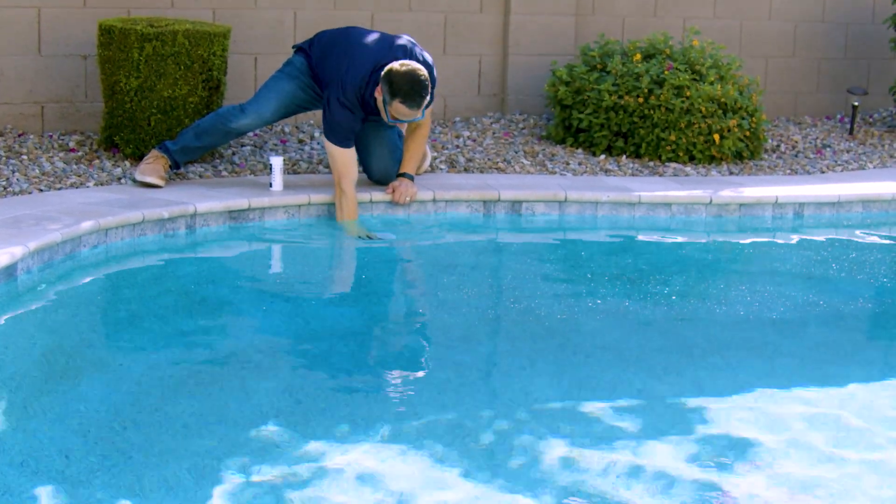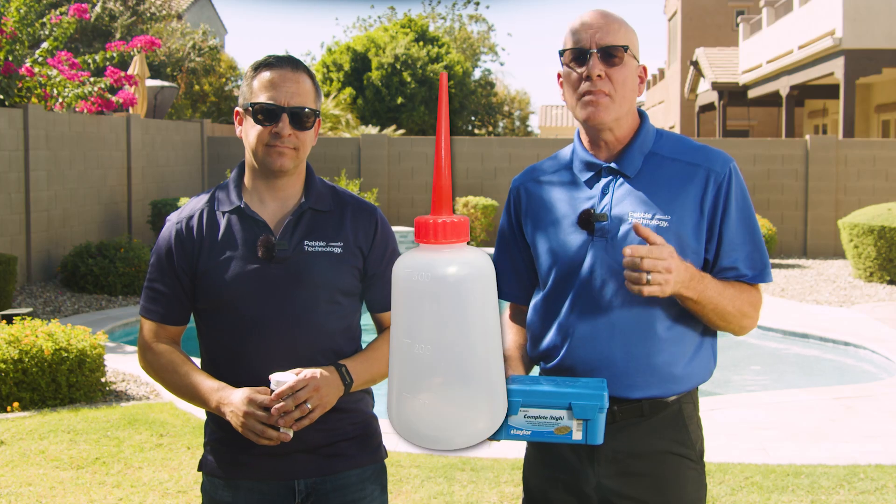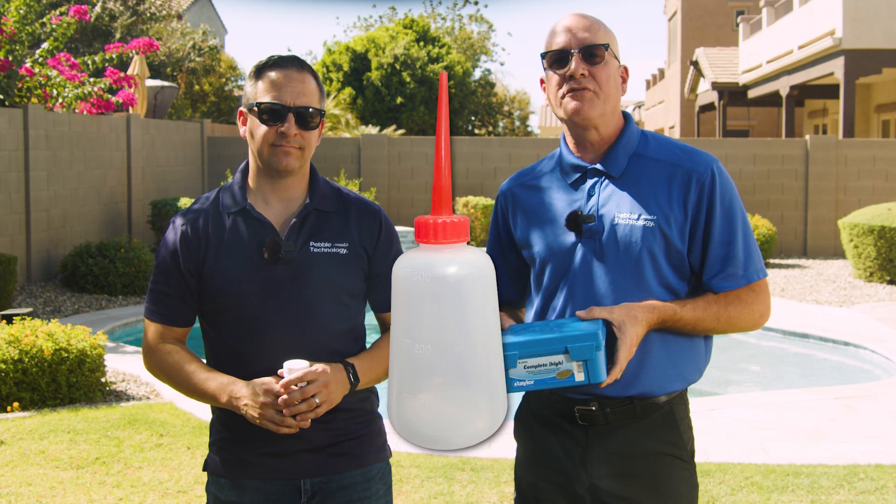Test strips will test for chlorine, pH, alkalinity, and overall stability. Test kits, whether you use the liquid reagent or tablet version, are more time consuming but also a more accurate way to test your chlorine, pH, alkalinity, calcium hardness, and stabilizer. Always get your sample or dip your test strips 18 inches below the water line, and using a nozzle bottle for either method will help you achieve results more efficiently.